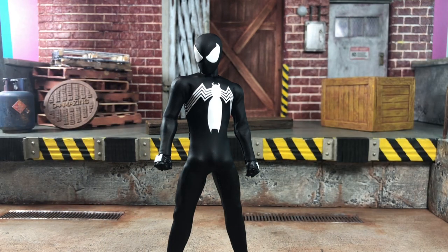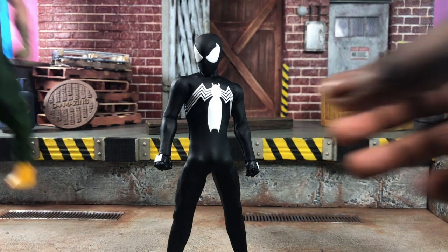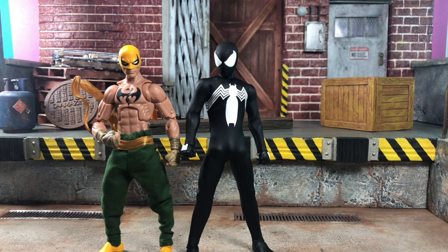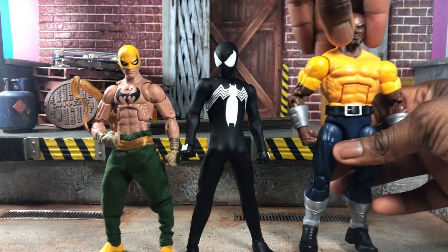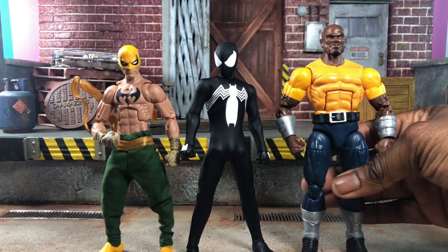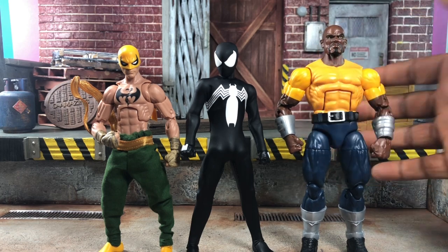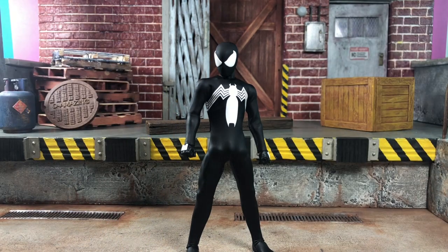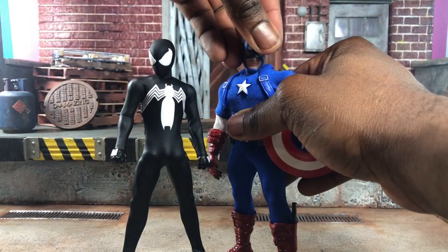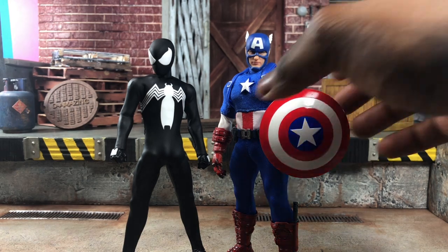Now let's see how he stacks up with other lines. Here's the Mezco Spider-Man next to a Marvel Legends Iron Fist, and then next to Luke Cage — I'm showing them together because outside of having a symbiote, Spider-Man wore a black suit replica while he was with the New Avengers during the Bendis run, so it'd be cool to replicate that. He stands in well with Marvel Legends figures. He might be a little too big for S.H.Figuarts. Here he is next to a Mezco Cap — pretty decent size, a little smaller than Cap, but it works out.